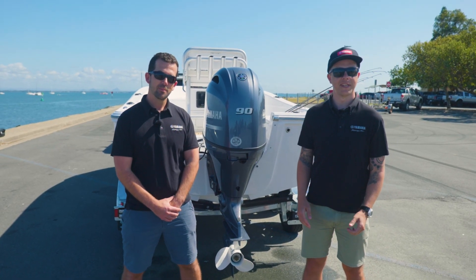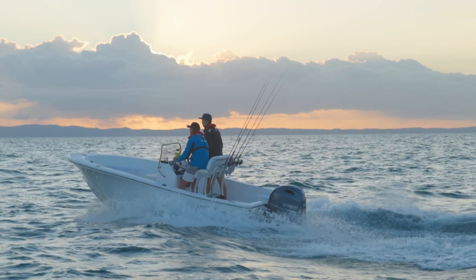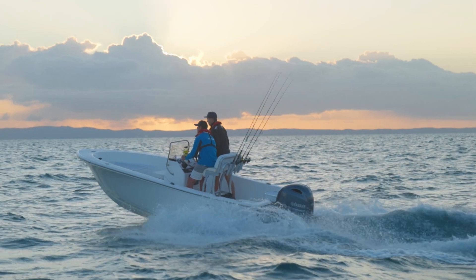G'day guys, Rob and Will from Yamaha here. We're down here in sunny Redcliffe this morning doing some on-water testing of this beautiful Yamaha 90 horsepower 4-stroke. Will, what can you tell me about this motor?